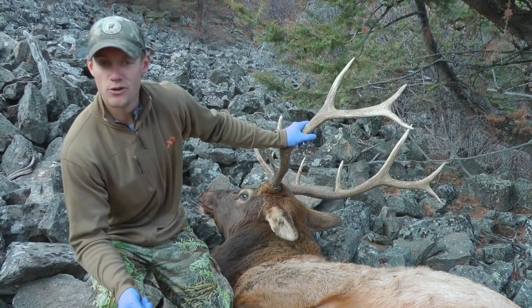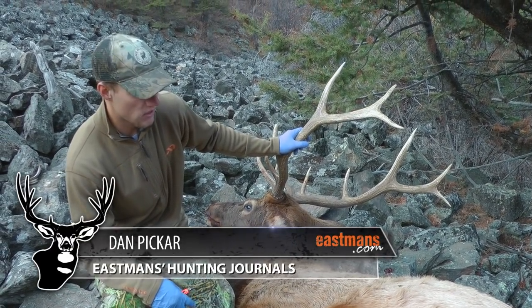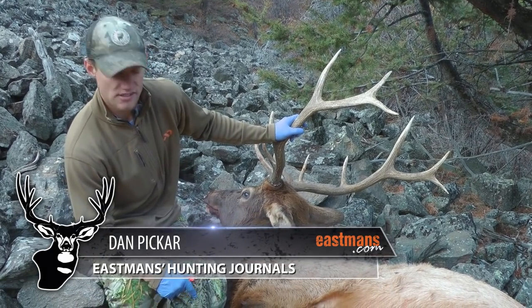Okay, so you got a bull elk down — now what do you do? You've got to pack this one out, quarter it out, so we're going to do the gutless method.